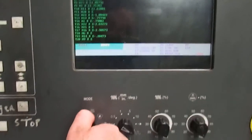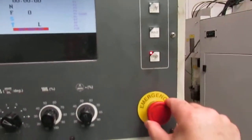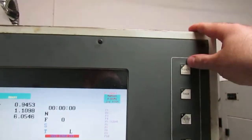We move the control over to manual, release the emergency stop, and turn on the drivers.